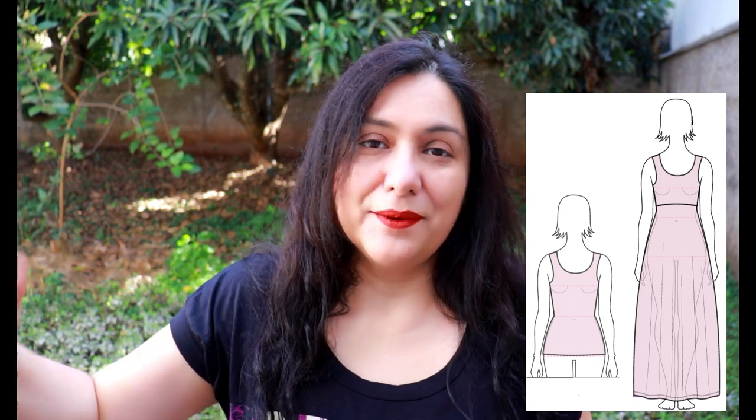This diagram in the pattern instructions is really handy — it shows the intended fit. The tank is fitted throughout the bust, waist, and hips. The dress is fitted at the bust, with the seam line hitting below the bust, and then there's a lot of room in the waist and hips.